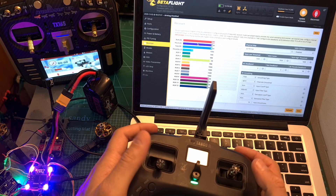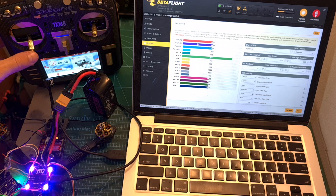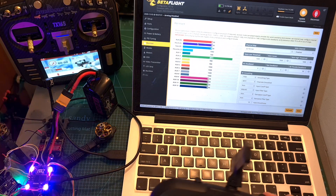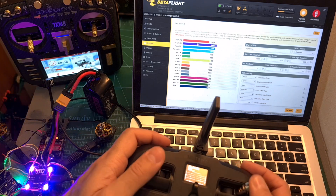Now let me show you again how it works. I've got the quadcopter powered up and both radio systems are turned on, and here you can see how the operation is done while monitoring the radio channels on Betaflight.